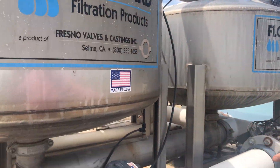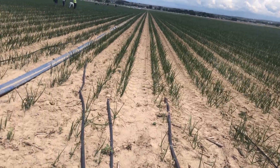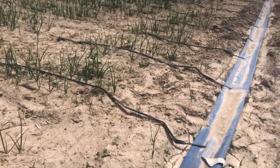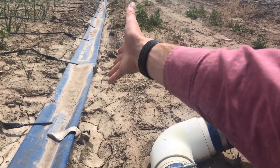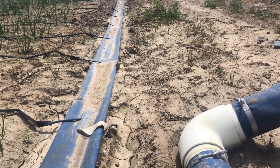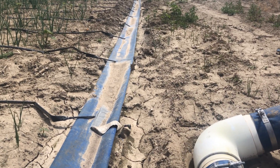So going back — the water goes through the sand media filter, already filtered, comes out pressurizing the line at about 12 to 18 pounds pressure. It's going to come in and fill up what we call lay flat. It's kind of obvious why we call it lay flat when it's empty — it lays flat. The lay flat will fill up and pressurize to that 12 to 18 pounds, depending on what we need.